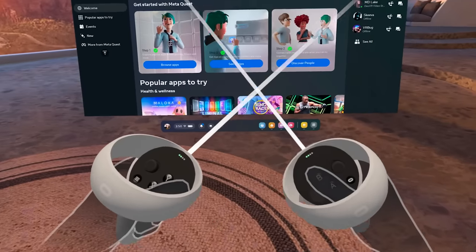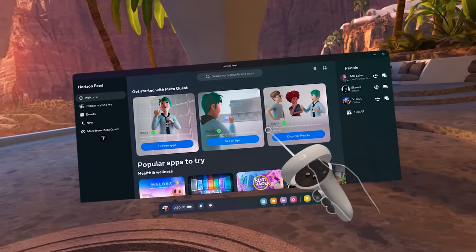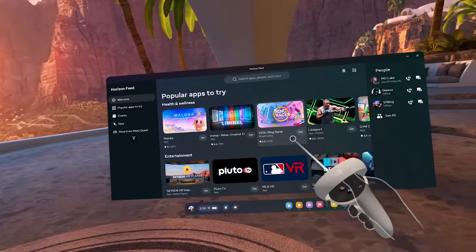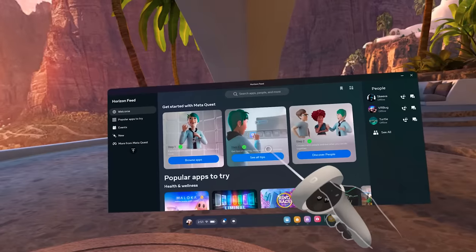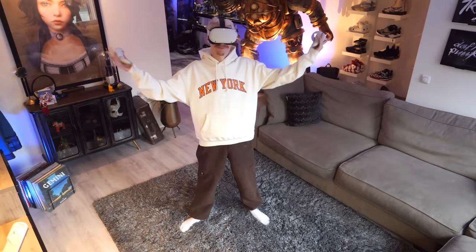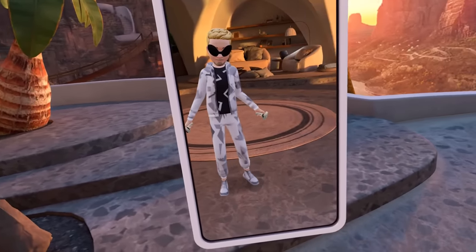You're then thrown into the menu where you can start exploring everything on Quest 2. You can go through brief tutorials introducing the headset's features: the first shows how to browse apps, the second demonstrates adding friends and chatting, and the last covers casting, Air Link, hand tracking, and voice commands. On your left you'll find a mirror that lets you see the avatar you made.